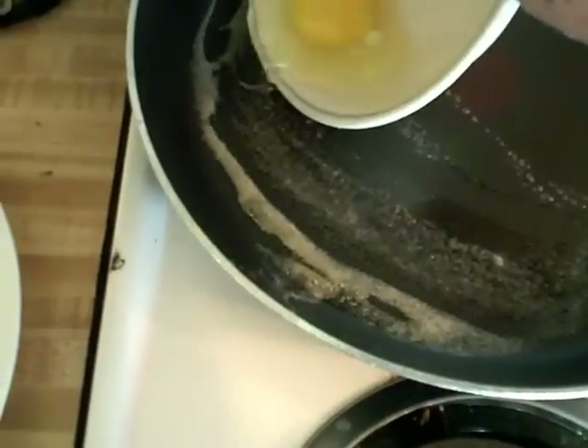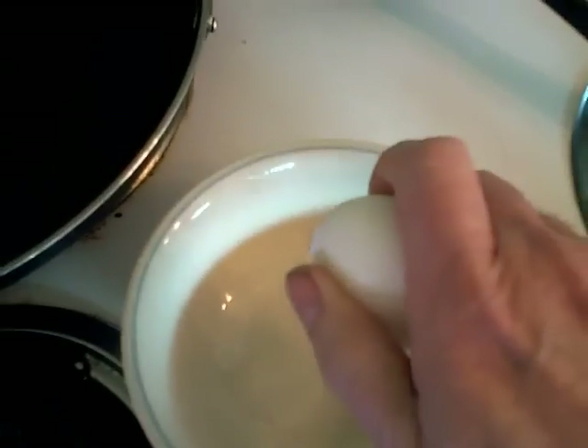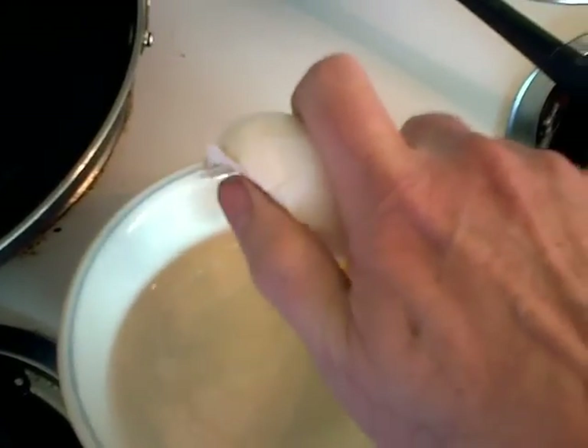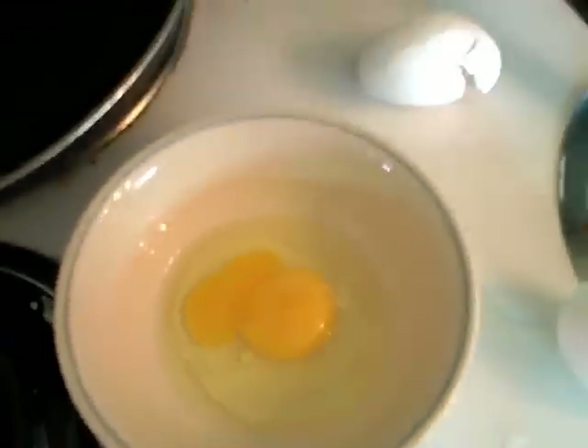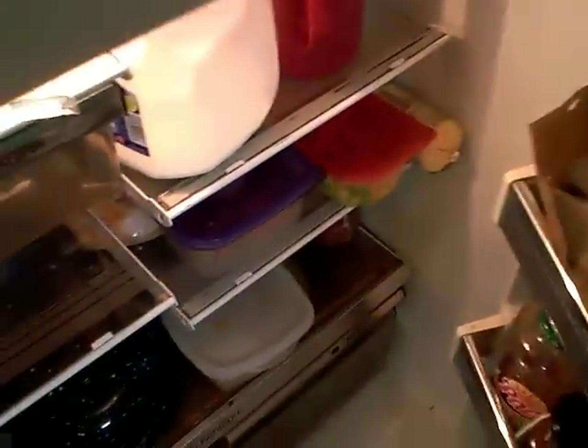Now if you break both eggs into the bowl, what happens is if one of them has a bad yolk, you've ruined the whole thing and have to start over. So here's number two. Checking this one out — and see, it actually has a broken yolk. I did not do that on purpose, but doing it one-handed you don't always get the best performance.